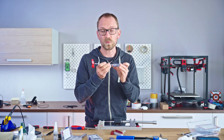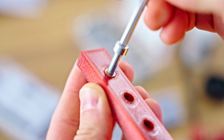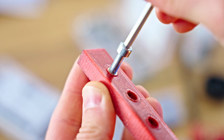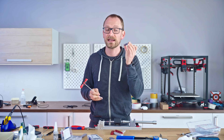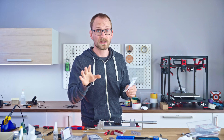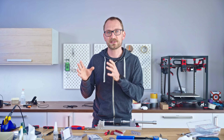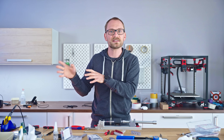Threaded inserts are such an elegant way to add strong connection points to your 3D printed parts. You instantly get a properly formed thread that you can tighten and undo hundreds of times, and it's still going to be just as good as when you first installed the insert. Recently I took a look at some heat set options and tested how easy to use they were and how strong they turned out — you can check out that video linked in the description — and I think that was a great starting point to jump off and explore a bit deeper. Today I want to explore three more aspects to these inserts in more detail.